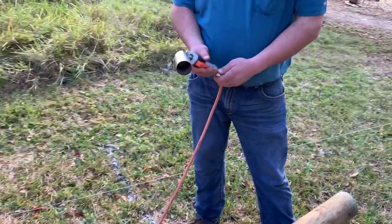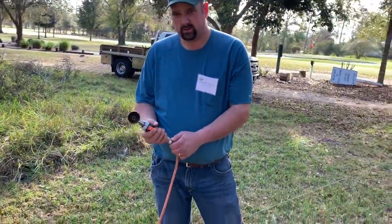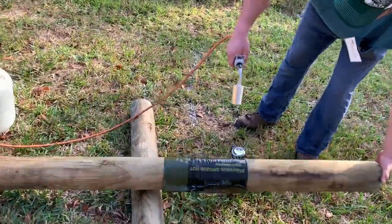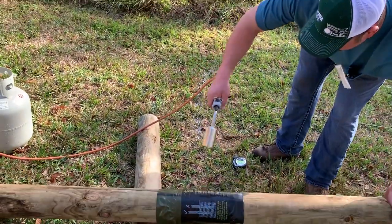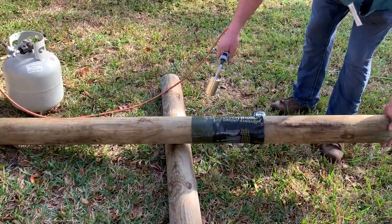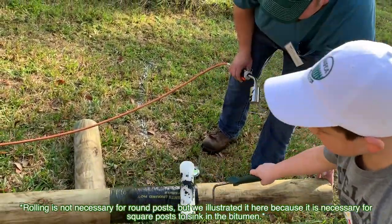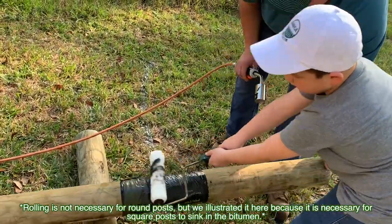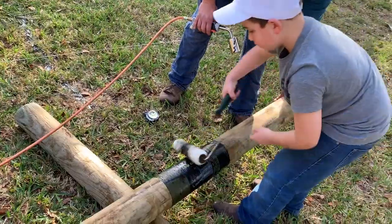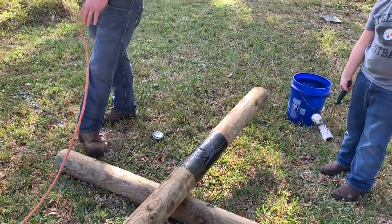The idea is this torch is effectively going to shrink-wrap the sleeve with the post. So that's the end of the application stage.